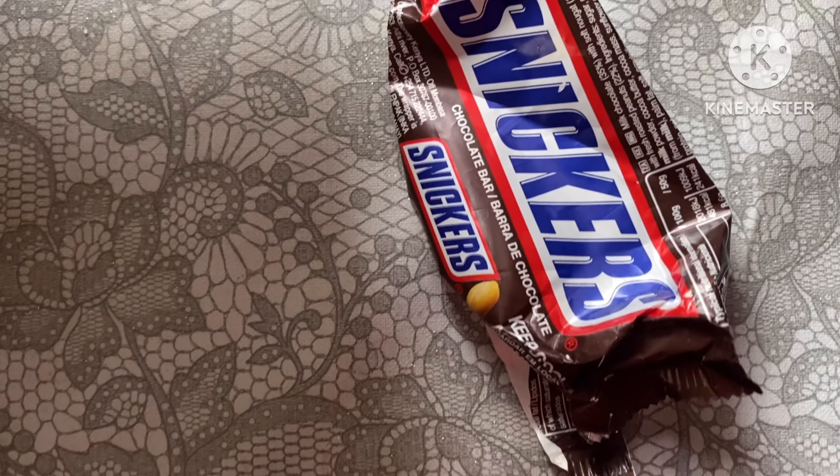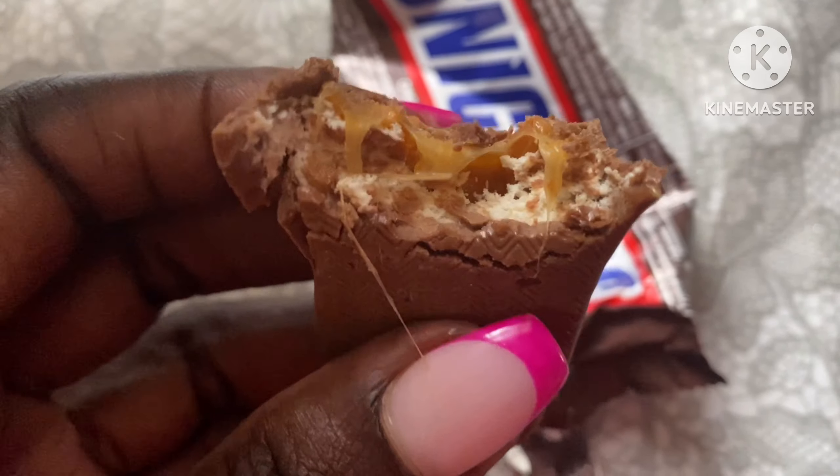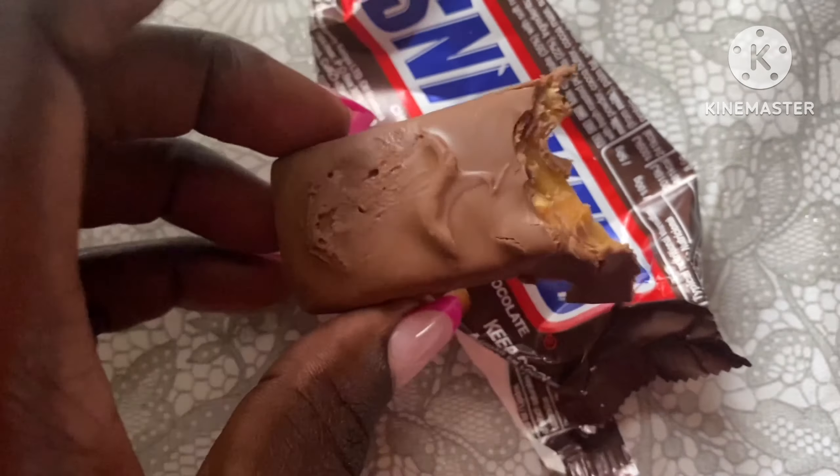So this is the bar — the peanut is embedded in here and the caramel is gooey. Very yummy Snickers bar. It's not too sweet, so you don't have to worry about a sugar rush. It's like a 6 to 6.5 out of 10 on sweetness. I love the fact that you can actually feel the real peanut — that's the whole point of the bar. The caramel is just an addition to take the peanut up a notch.